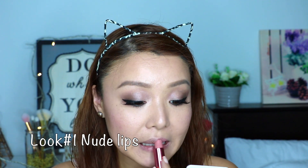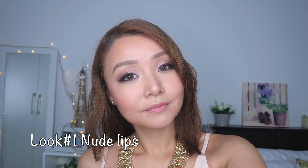Now for look number 1, I'm applying the Rosy Matte Natural Beige Lipstick — this is for those who want a softer makeup look. And for look number 2, I'm applying the Rich Ruby shade from their matte collection — this is for those who like a bolder makeup look.